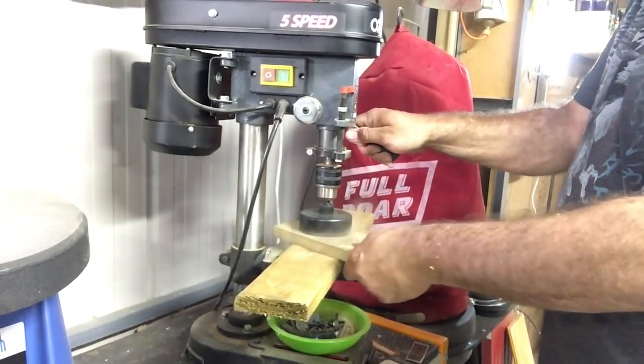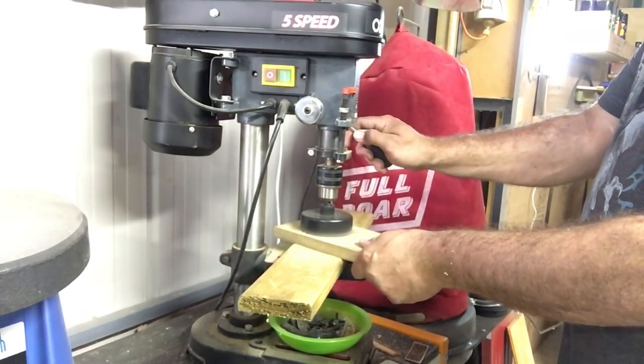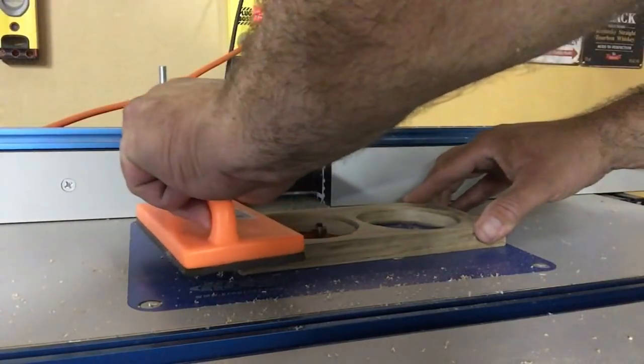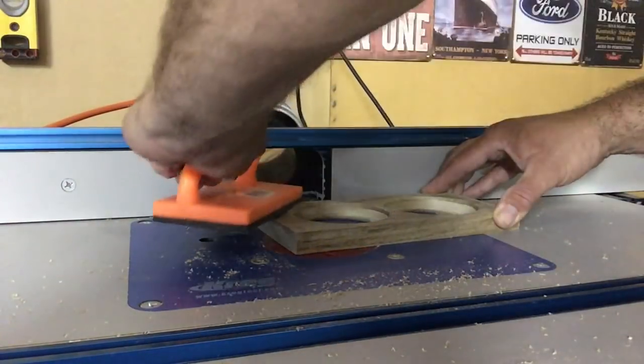One small problem I did encounter was that I didn't have a forstner bit that was big enough to drill these out, so I did use a hole saw. This was a little bit too big — I wanted a snug fit but didn't quite get it, but it still turned out well.